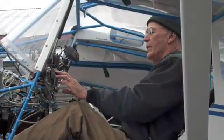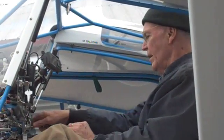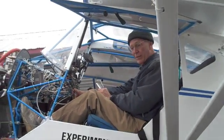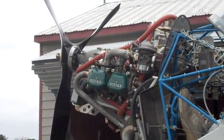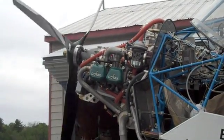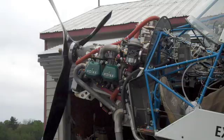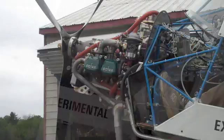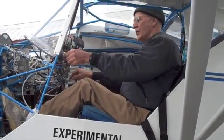Master is off, ignition's off, not starting, throttle at idle. So I'm going to pull this thing and crank for 10 seconds. Master on, choke on. A little throttle, master is on, ignition is on.